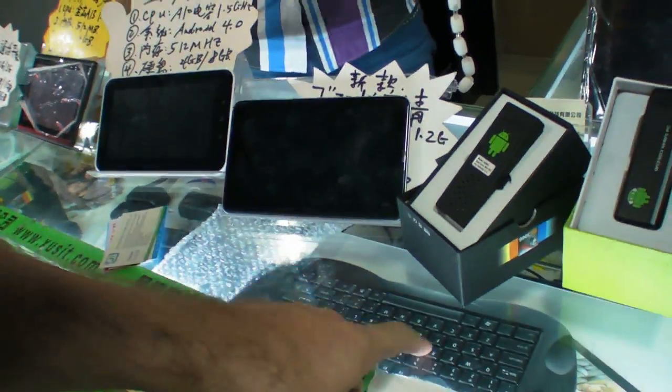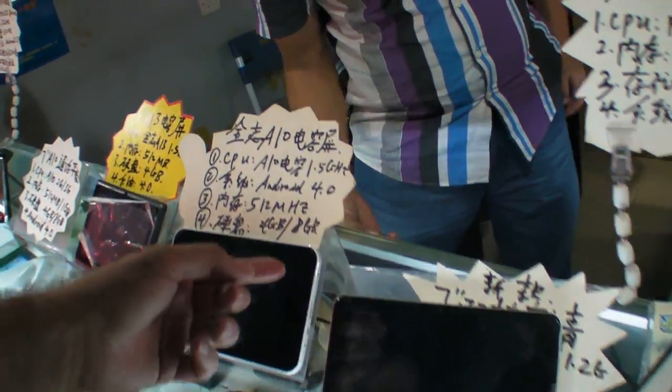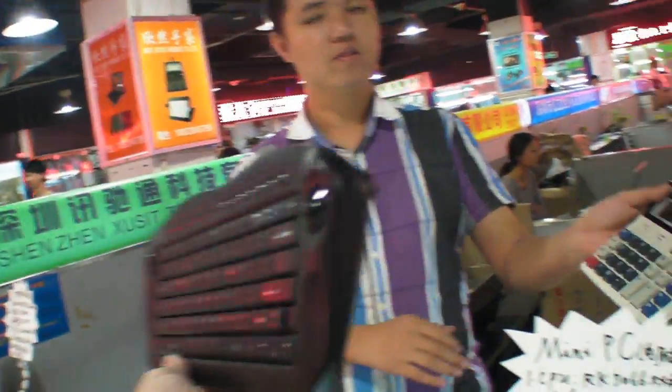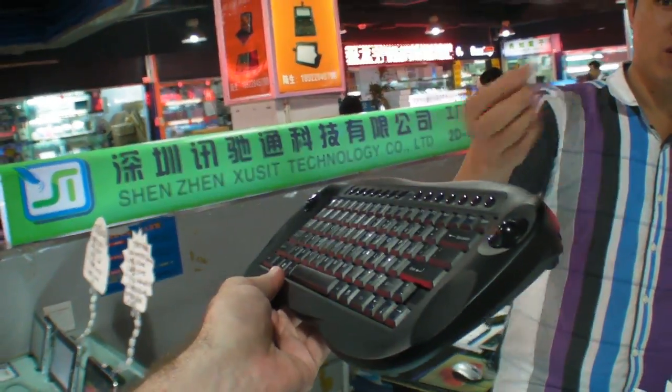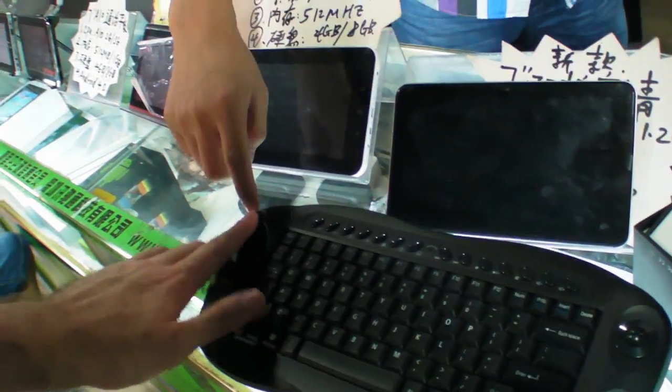But it weighs a lot. How much is this keyboard? This keyboard — how much is it? Then you get a keyboard like this. Pure RF. I have control with the mouse over here and the clicks here.